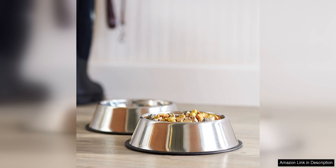Plus, you can't beat the affordable price for a set of two high-quality stainless steel bowls. My dogs love them, and I'm sure yours will too.